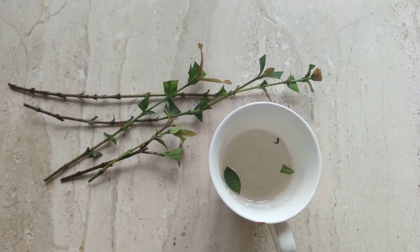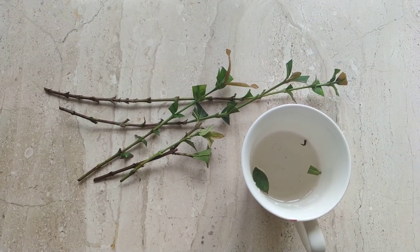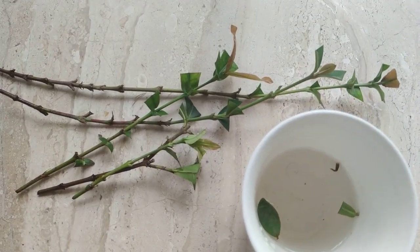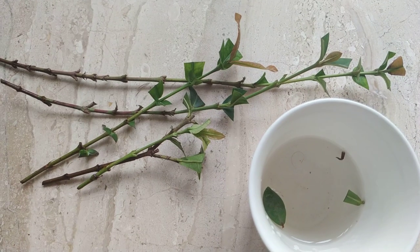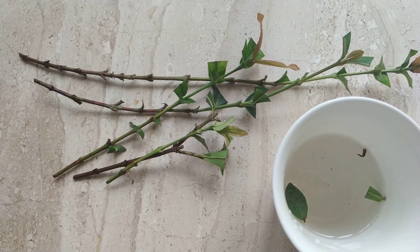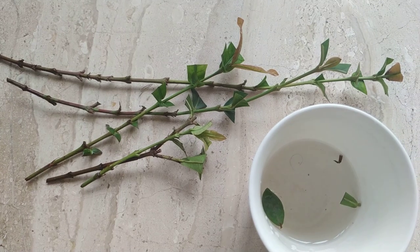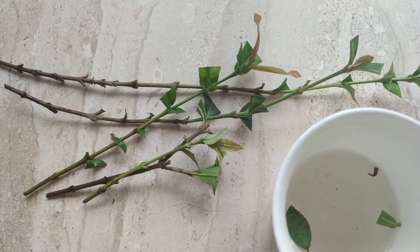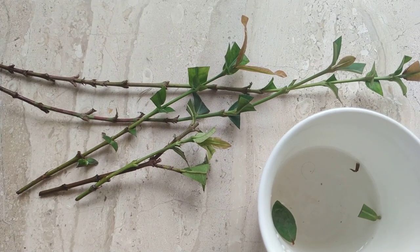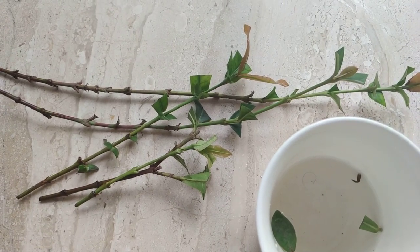That's all for the tips. I'm going to plant these cuttings into a mixture of 50% garden soil and 50% sand, and I'm going to place them in a shady area. I'm going to water them regularly, mist them, and keep them fresh so that they do well. I'm also going to put one or two of them into water to see if they develop roots in water as well.